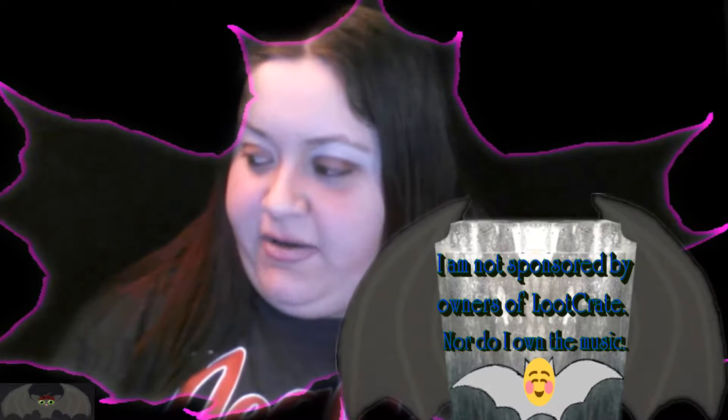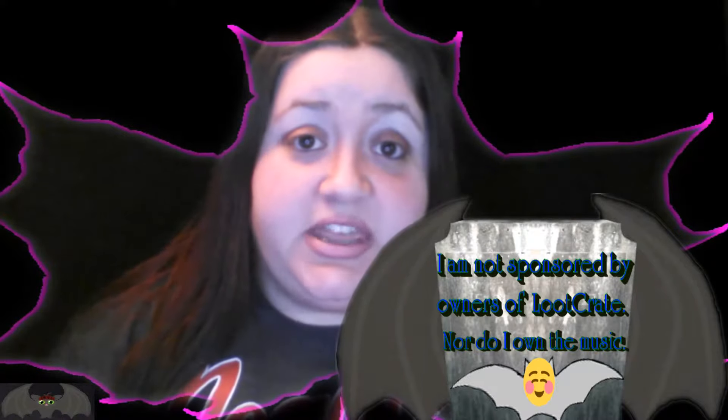Hello everybody, LittleGreyBat here. Today we're going to be opening February's Loot Crate. I have no idea what the theme is this month, so here we go.